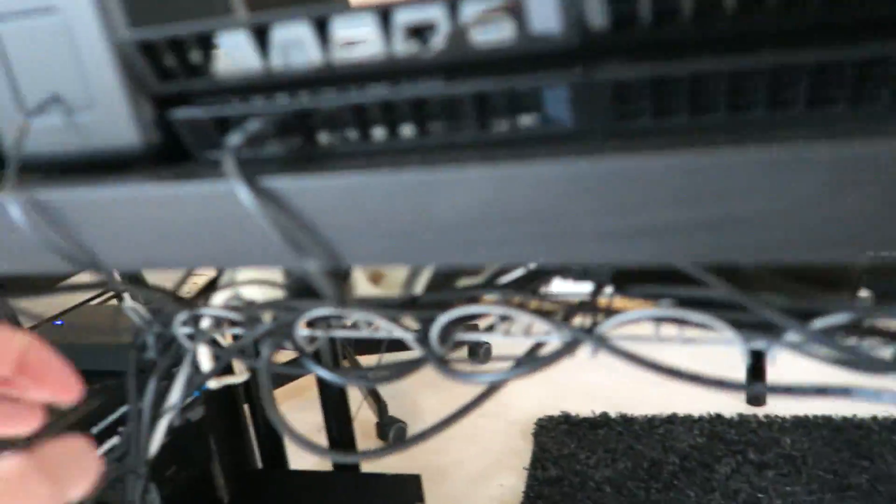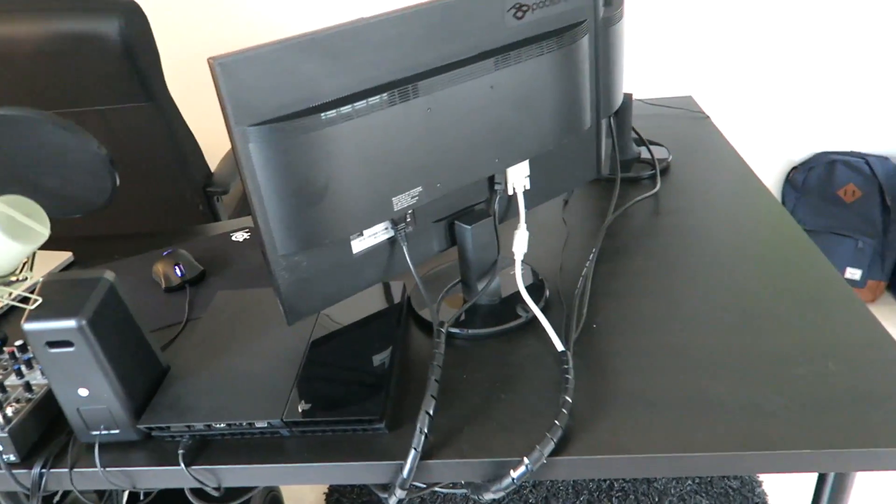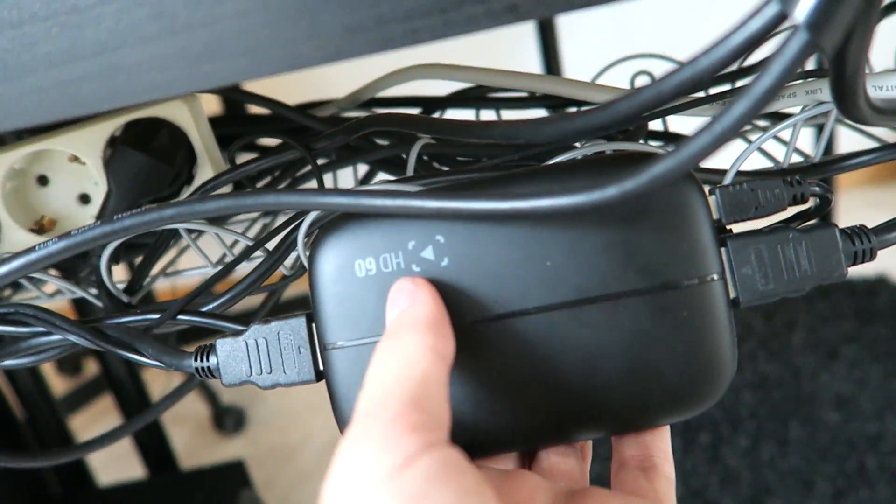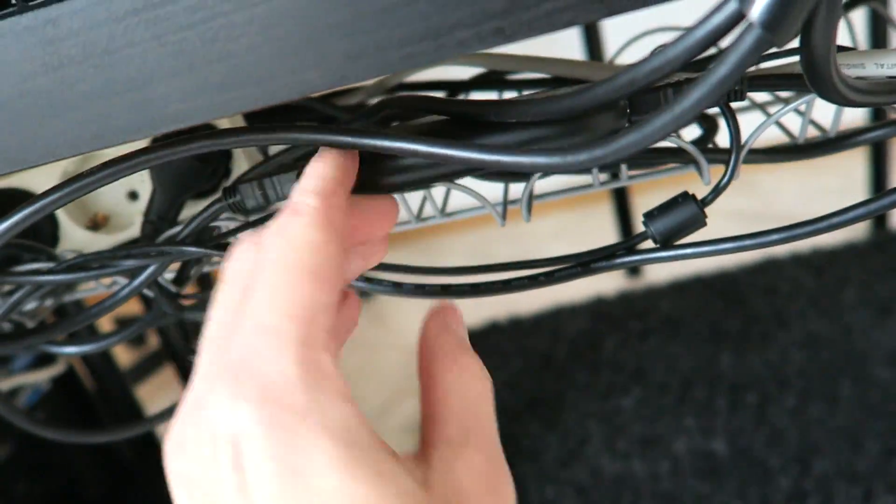And then down here in the back we have basically all of the cables tucked into this cable organizer thingy, which you can't see when you look from above — which is really nice. And in here I also have my Elgato HD60, which is the recording device that I use for all my videos.